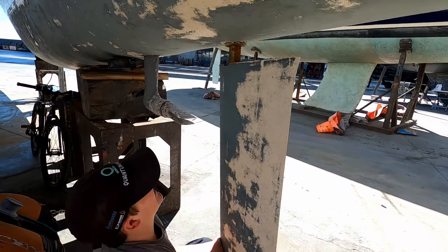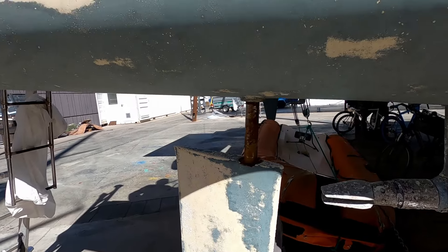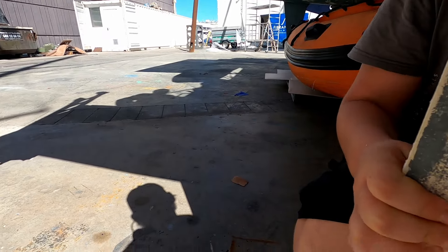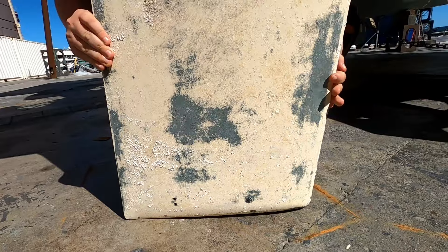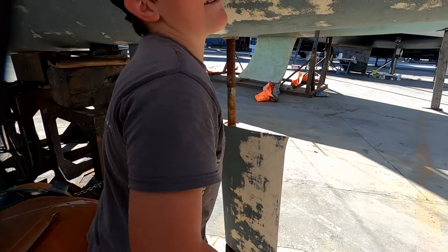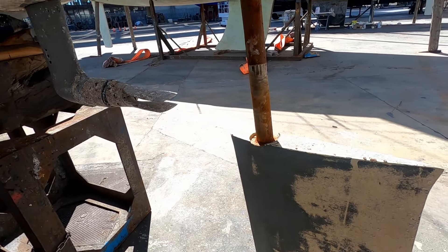On the other side it's the same, but they wouldn't have that problem because it hadn't had electrolysis - it's a fully steel shaft and should just drop straight out. The rudder comes out and it is extremely heavy. It's full of water. That weighs a ton - these knees are getting worn out pretty quick.